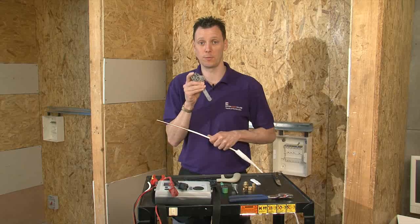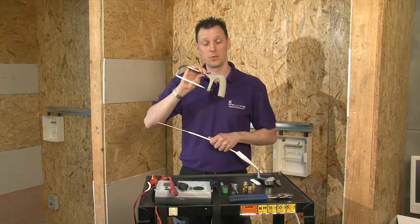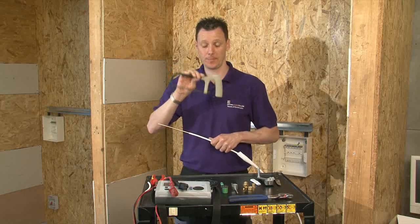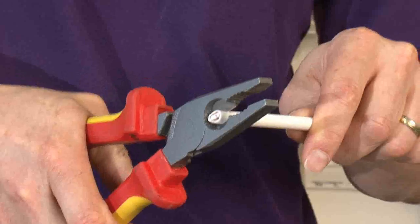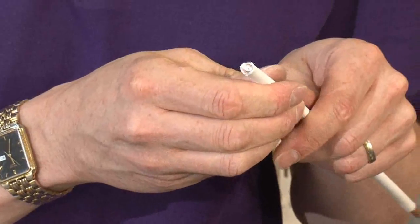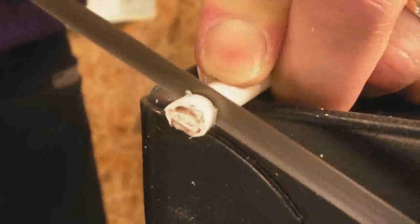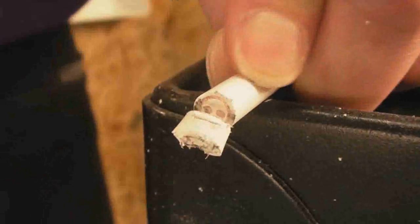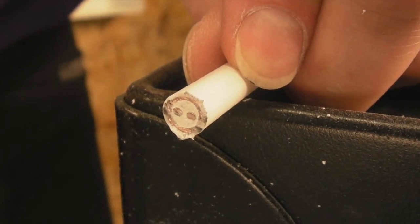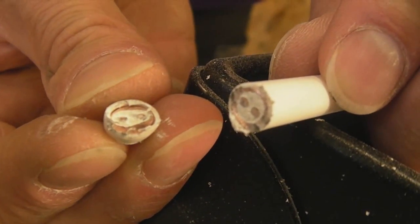The preferred tool to cut this cable would be the junior hacksaw. This allows a straight, clean cut. A pair of pliers, when cutting, ovals the cable, making it incredibly difficult to fit into the round holes within the Joystripper. As you can see, using the junior hacksaw, I have now made it from being oval to circular, which means it will go into the Joystripper a lot easier.